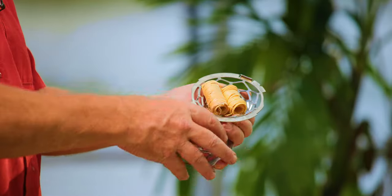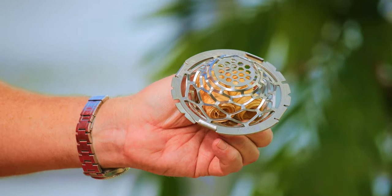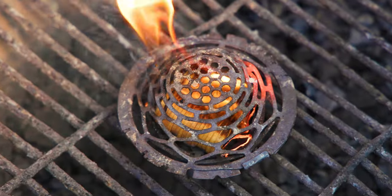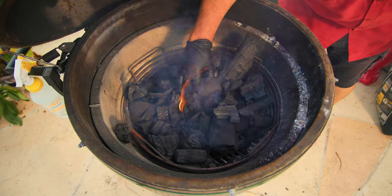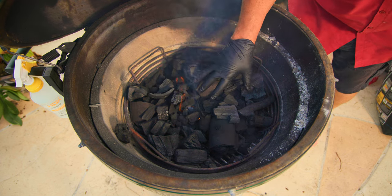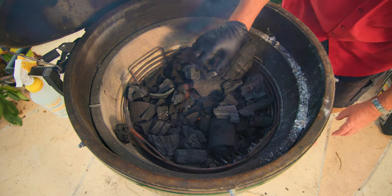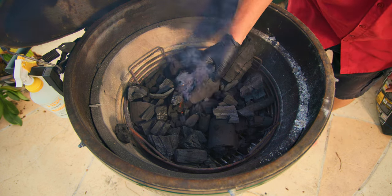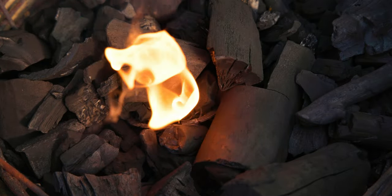Three easy steps to get your Fogo started: place your Fogo starters inside the blazer ball, line up the two halves with the V-shaped markings, rotate the two sides clockwise until they lock into position, light the Fogo starters, and place your favorite Fogo charcoal on top. As you can see, if I move this aside it's still burning down here because the cage allows air to still get to the fire and burn even with charcoal on top. This is great for low and slow.